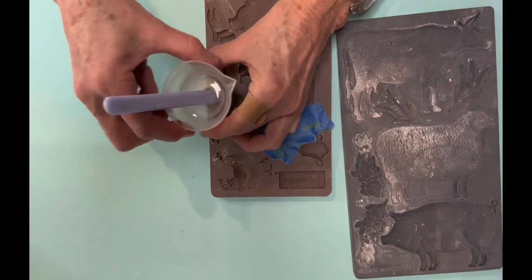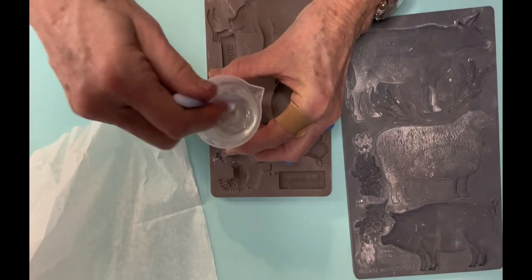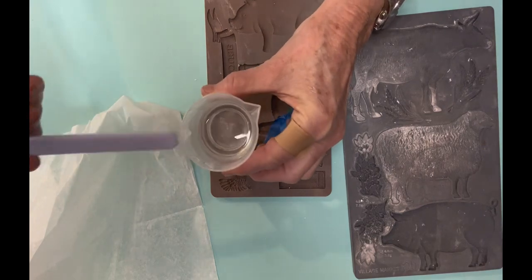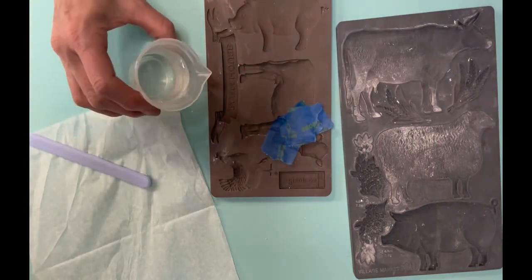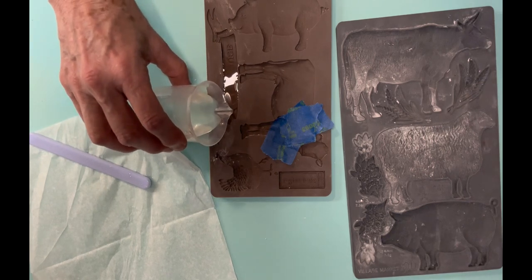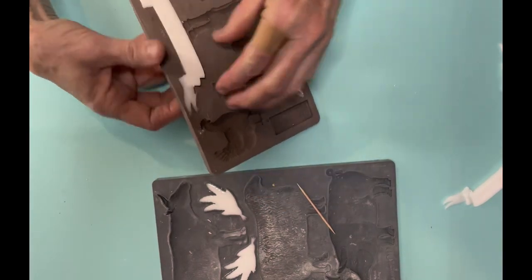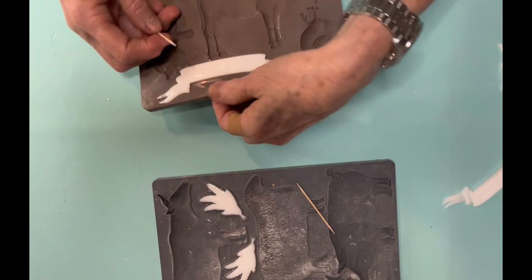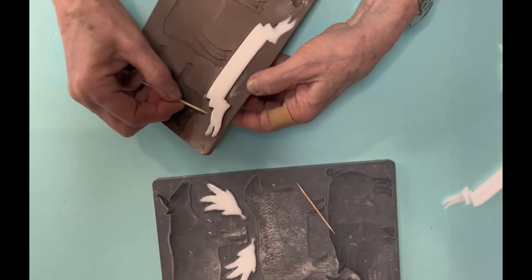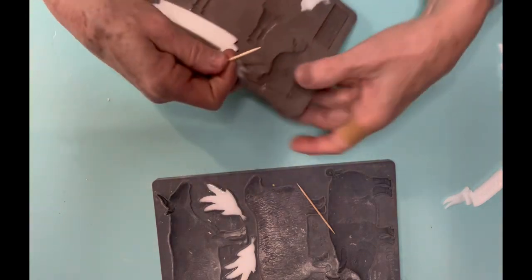When you pour it into the molds, don't rush — take your time. However, if you let it sit even a little bit it will set up in the stirring container and you'll have wasted it. Once you get used to using it, it comes out a lot easier. You don't have to put cornstarch in the molds at all. When they first come out they're just a little pliable, but once set they're really rock solid hard.